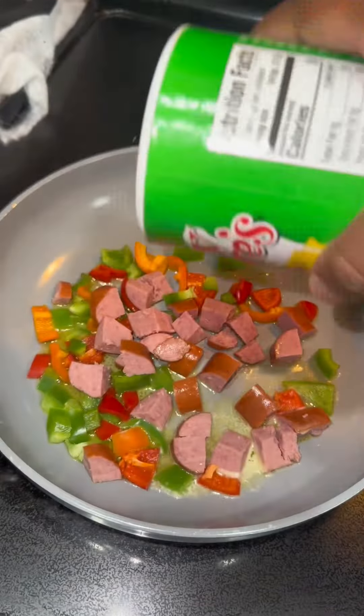Then you're going to go ahead and peel some potatoes — doesn't matter if it's russet or red — chop them up. Add all of your peppers and your sausages to the pan and lightly season it, not too much, because that's going to be a mixture for your omelet.